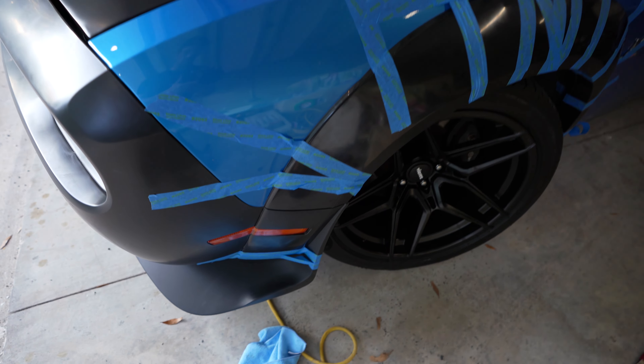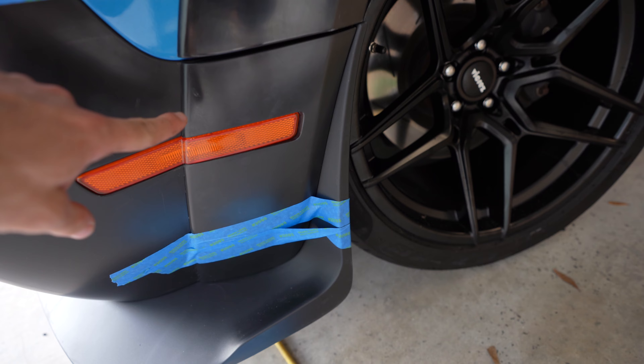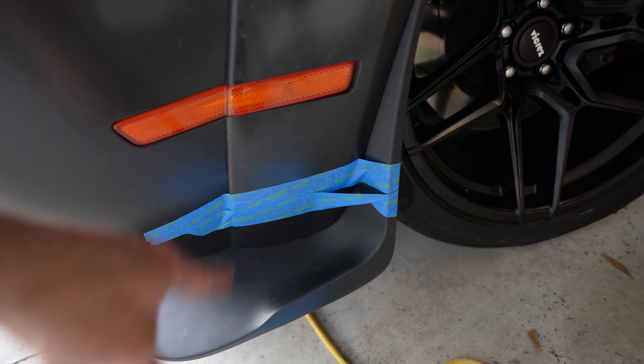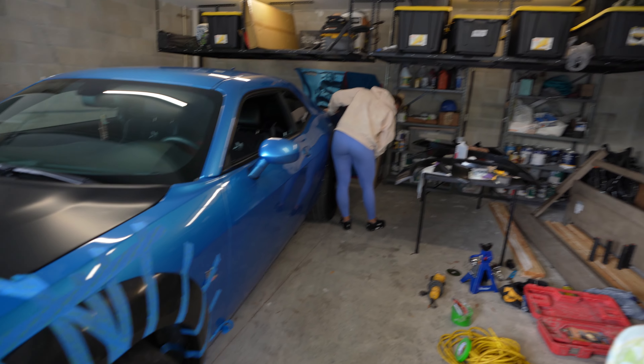Fender one is done. As you can see, a lot of tape to hold that piece up. I recommend putting the flare on, then the light, then JB weld adhesive on that corner and tape it - and you're pretty good. Moving on to the back fender. We've got some plastic weld epoxy and we're spreading that on all the way on top of the fender flare all the way down.